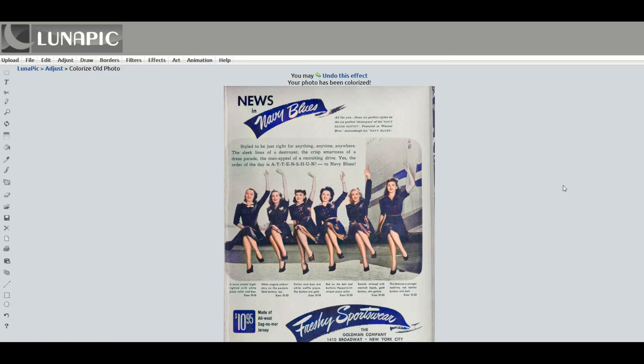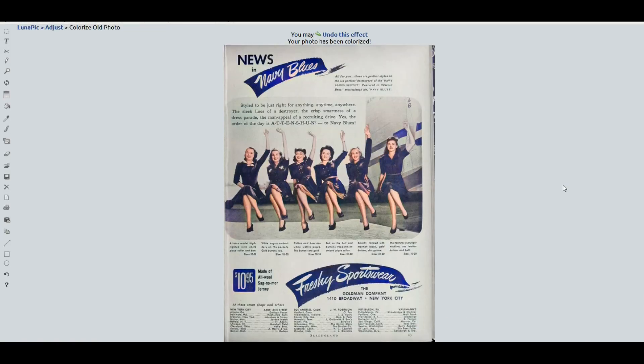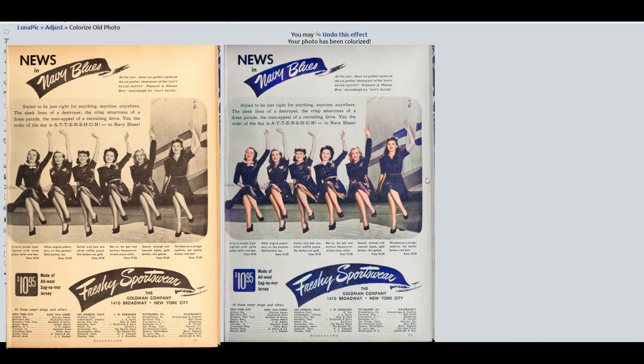This is an old vintage advertisement that was black and white, and it's made it blue. What I really like is that it's taken shadows into account — it hasn't just slapped a blue completely over top of it. It's not perfect, it is just a free online tool, but I really like the way it pops in some color without requiring us to do anything.